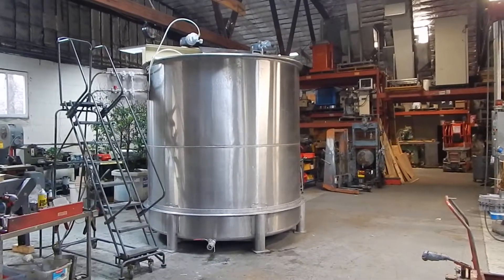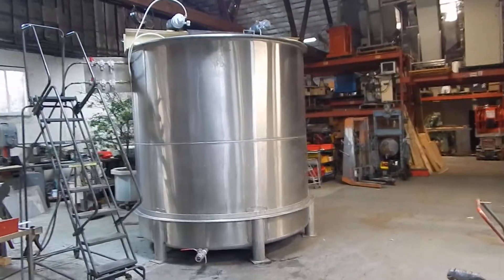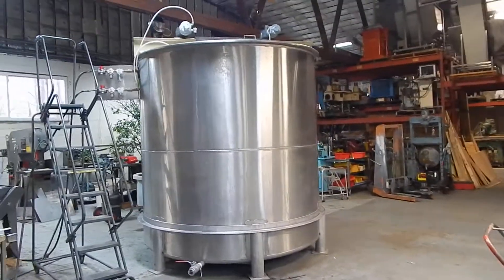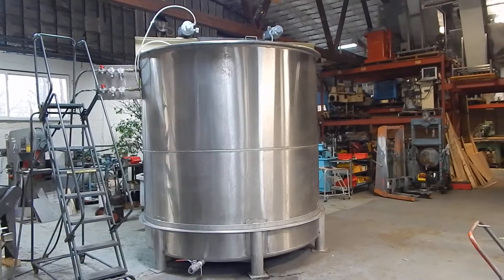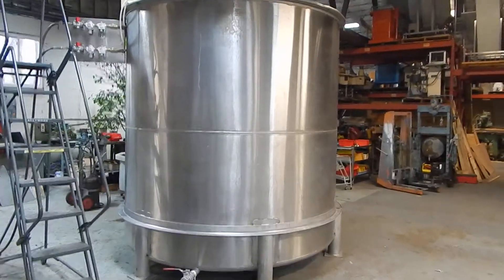Hi everybody and welcome to Champion Trading. What we're showing you today is just completed — this is a 3,000 gallon stainless steel mixing system specially suited to mixing hand sanitizer. We were able to complete this project in about six days.